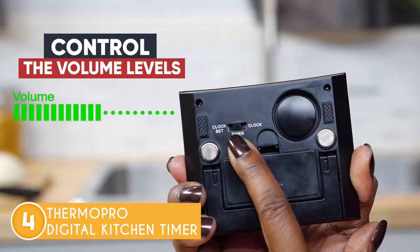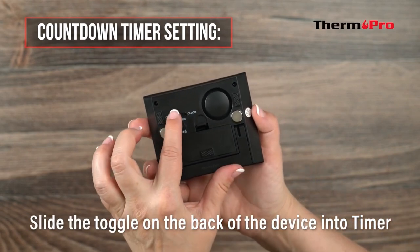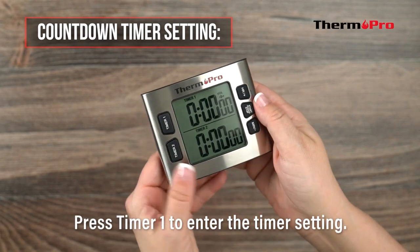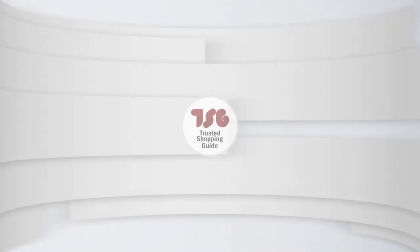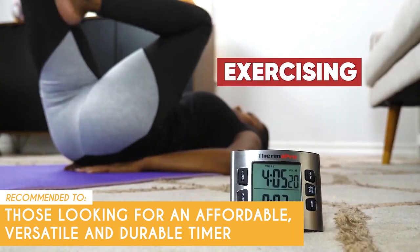You can also turn on the silent mode to avoid disturbing other people. On another note, there is no reverse setting when setting the time — meaning if you set a timer for 15 minutes but meant to set it for 14 minutes, you have to cycle all the way through the other 45 minutes to get back to 14 minutes. The Trusted Shopping Guy team recommends this to those looking for an affordable, versatile, and durable timer.